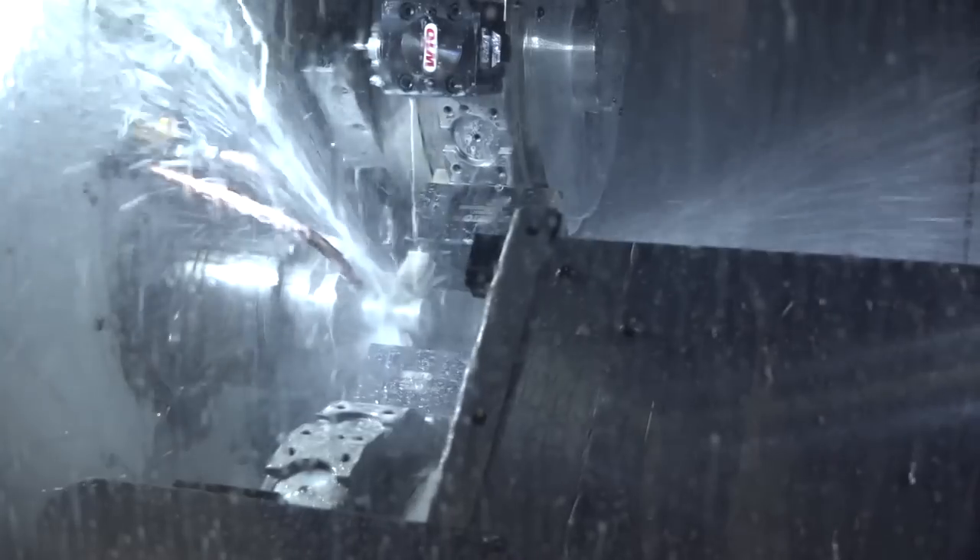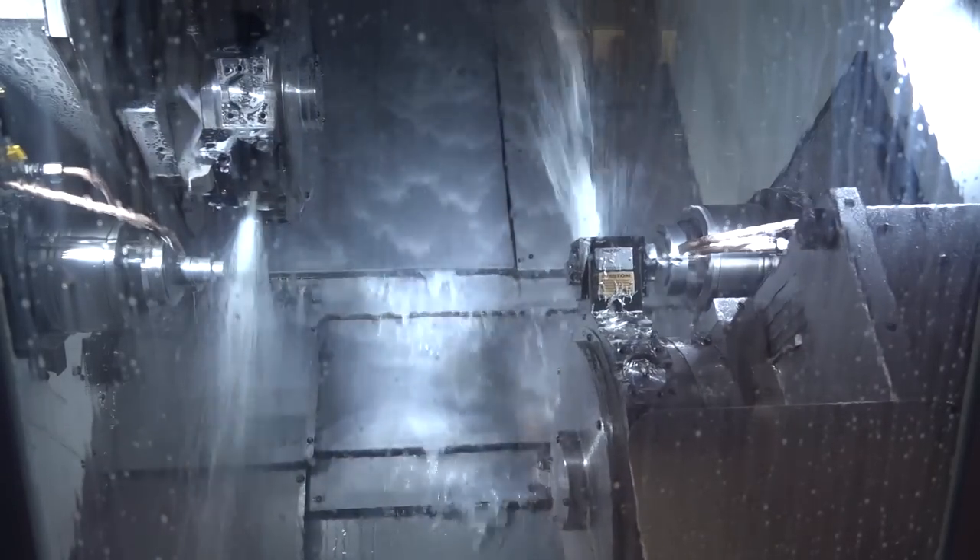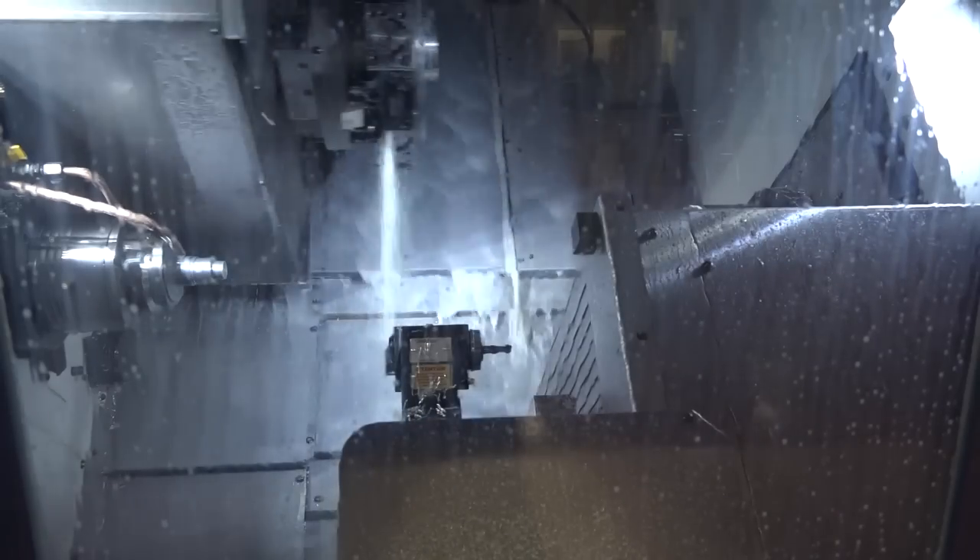We have 6,000 RPM and a maximum of 8 kilowatts available on every single driven tool. So there's no restriction in your milling at all? No. What about Y-axis? Y-axis is plus or minus 30mm, standard, on all turrets. So it's pretty big — bear in mind you've got a 50mm bar capacity, that's a lot of Y-axis travel.